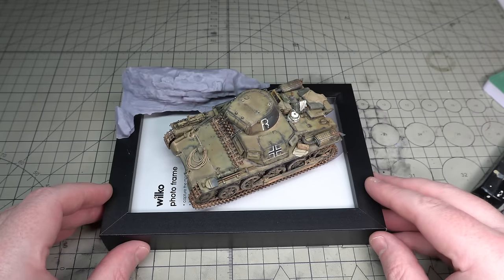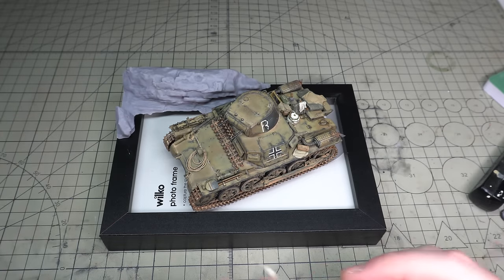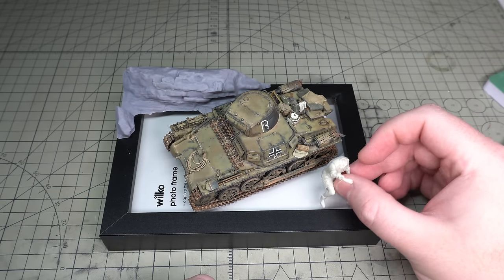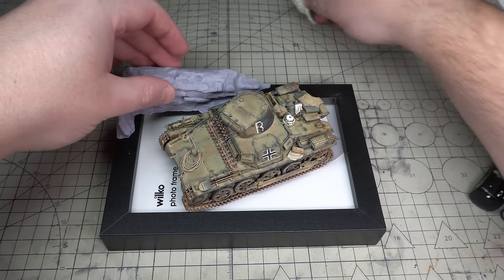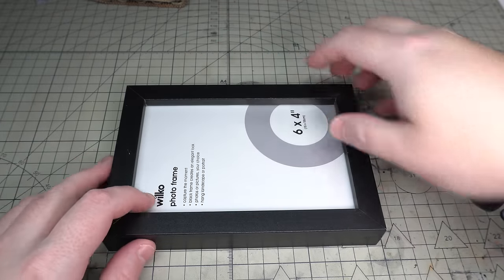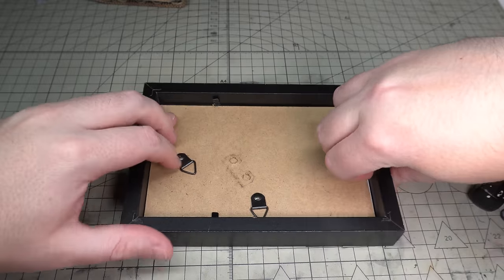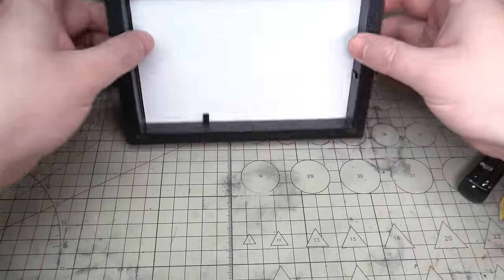Just to give an idea of what the vignette is going to look like, I placed the main components on the frame just to get a feel of how it's going to be. This won't necessarily be the final layout but it's given me an idea of where I want to go with this. The main idea I have is that I want this Panzer 1 to be sat in a dried up river bed or wadi, with some rocks and scree around it. Anyway, let's get this photo frame disassembled and start working on the bulk of the base.